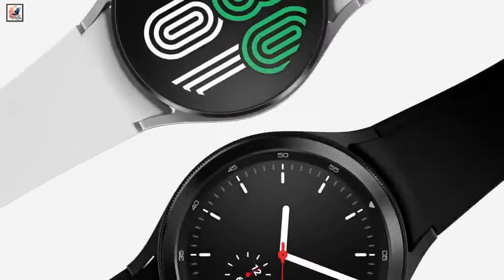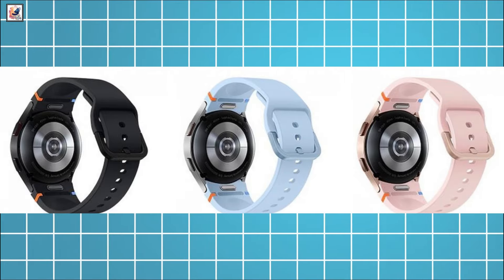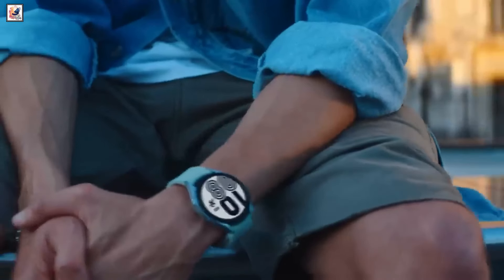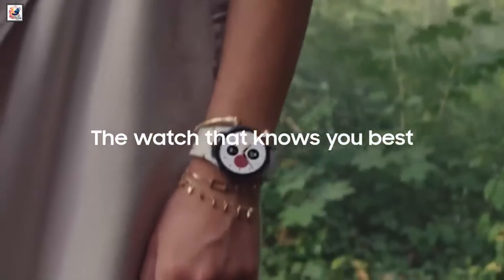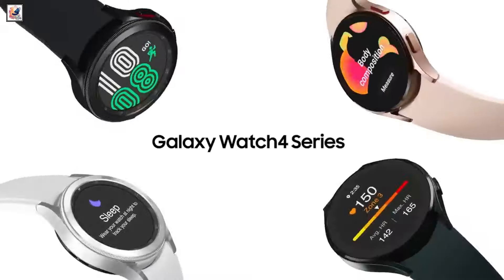Samsung's upcoming Galaxy Watch FE has leaked in a pretty significant way, with official-looking images as well as full specs. Over the past few months, it was rumored that Samsung will launch the Galaxy Watch FE, and it could be a rebranded version of the Galaxy Watch 4.